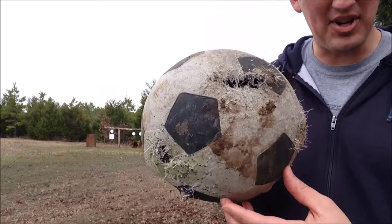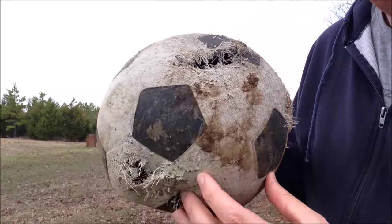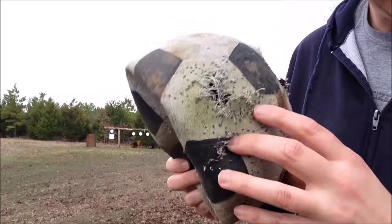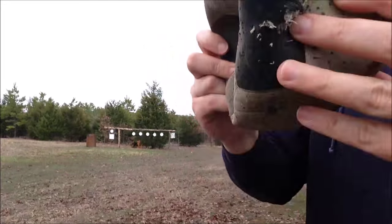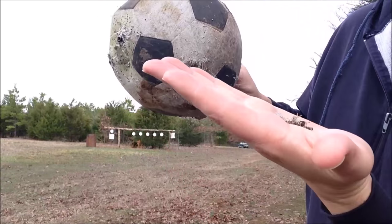I just got the soccer ball — it was very mean on it. 20 gauge seems to be. Do you hear the lead shot in there? Let's try to get some of that out. There some of it is.